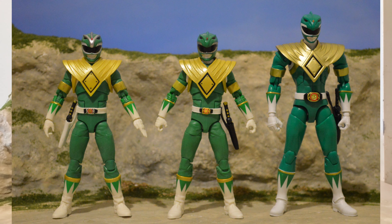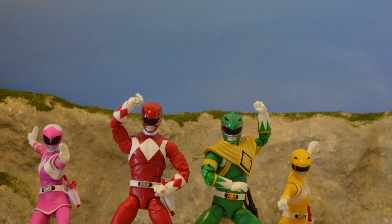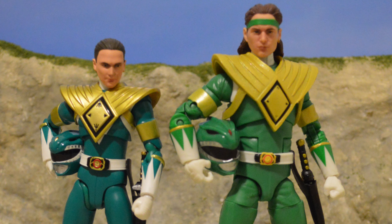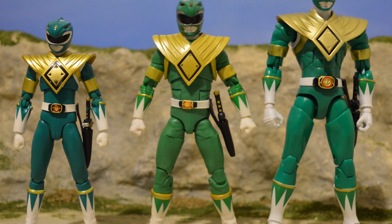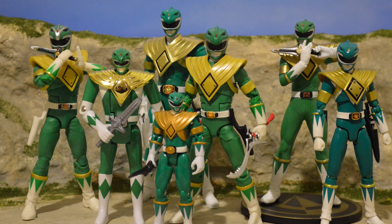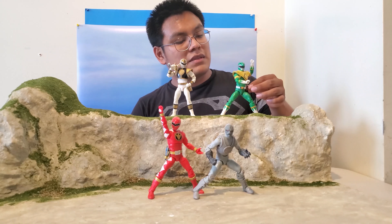The shade of green might be slightly different — this one could be a little lighter in color. He can hold the Dragon Dagger pretty well and can hold the Sword of Darkness, though it's still a little too short. The effect piece slides on and looks pretty nice. All the detail is there — the belt has the dragon coin, the wrinkles along the suit, the shield looks good.